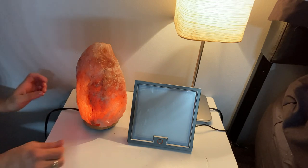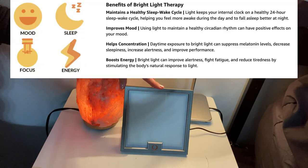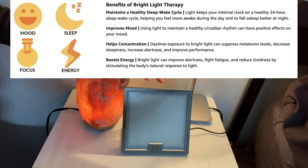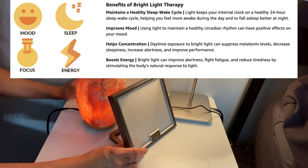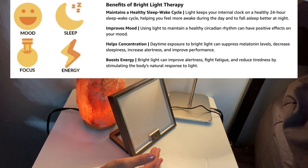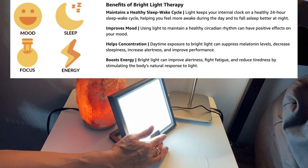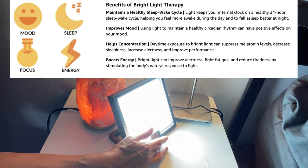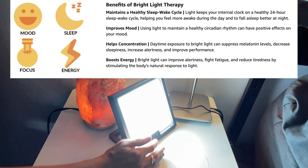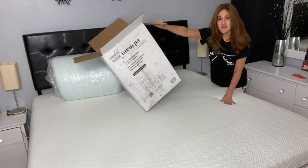One of the most amazing things I got is this light therapy lamp — it mimics natural sunlight but with no harmful UV rays. You're supposed to have it to the side of your face, not directly in front, because it is literally as bright as the sun. Every single morning when I wake up I turn this on and it is helping so much to regulate my internal clock. You can keep it at any brightness you want — it's amazing just to give you a pick-me-up during the day.